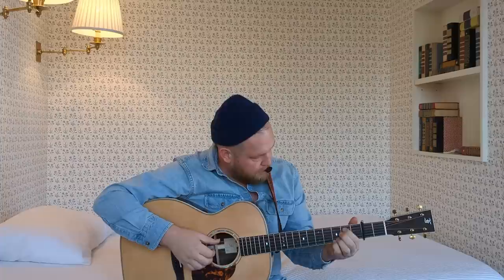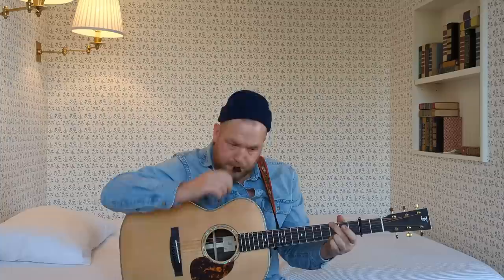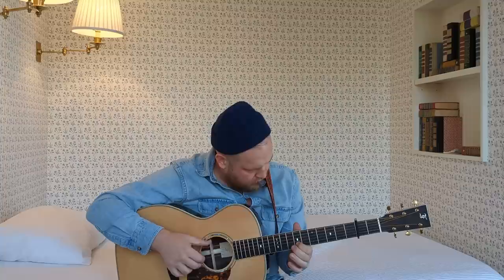Tell me in the comments below if you think this is total baloney or if you think that this is absolutely gospel truth and your guitar could sound absolutely different.